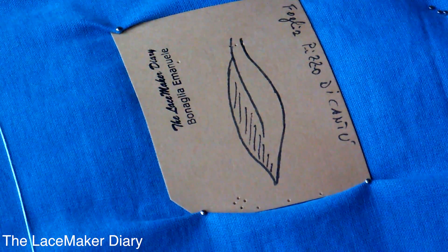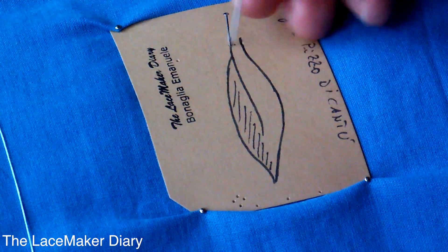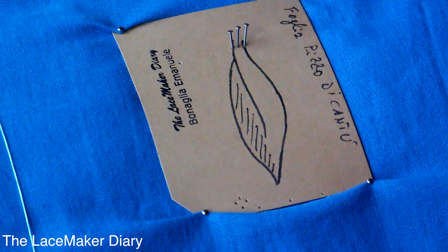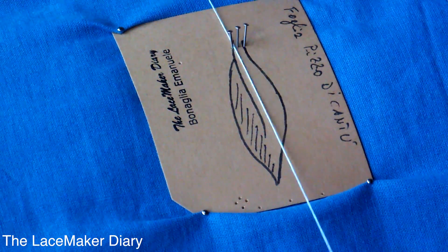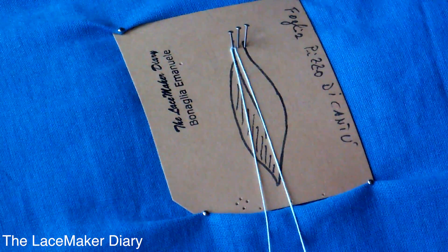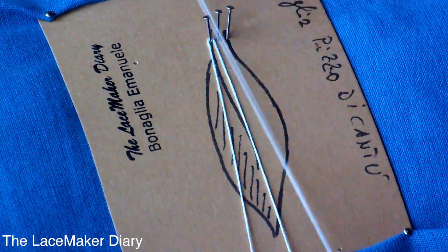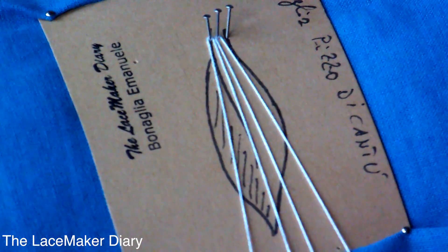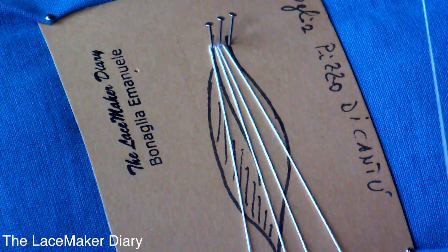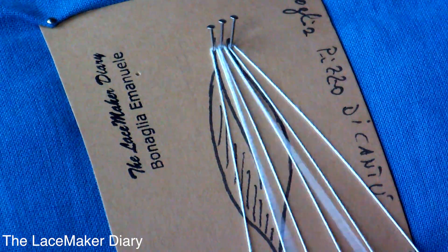To do that I put three pins at the little beginning of this leaf, and I put some pairs of bobbins to this pin. I'm using number 30 of the Italian Anchor lace thread, which is a special thread for working bobbin lace.